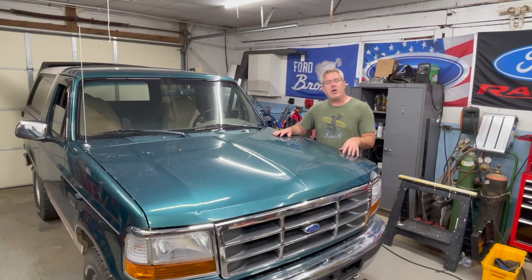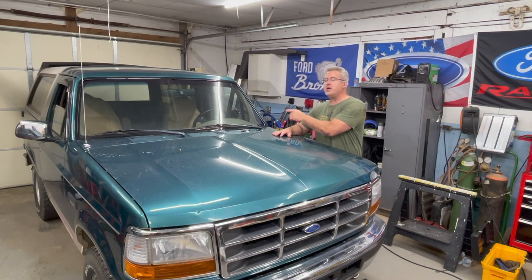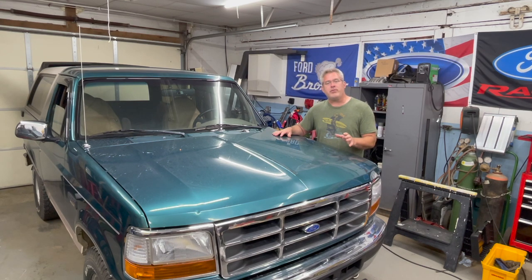That should do it. That wraps up the proper procedure for changing your front differential fluid. If you've been following the channel, then you know we've already done a video on changing out your rear differential fluid. If you have any questions or concerns, please put them in the comment section below — I do read them and I try to respond to as many as I can. If you liked the video and found it informative, please like, subscribe, and hit the notification bell. I look forward to our next video. Thanks for watching.